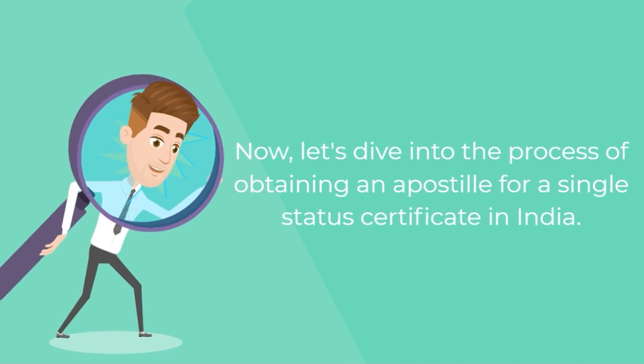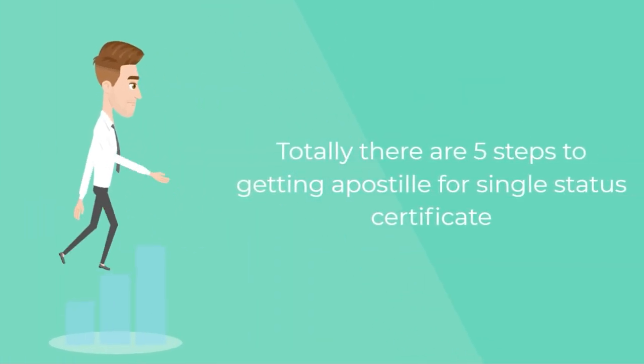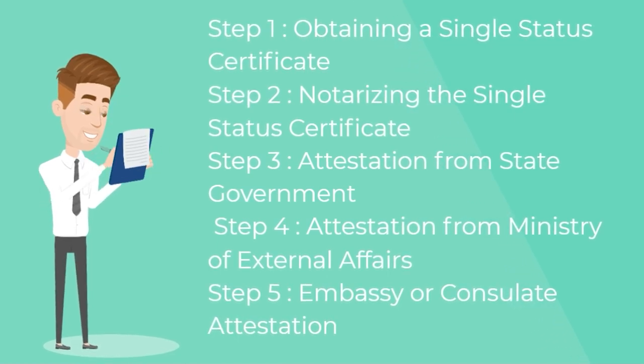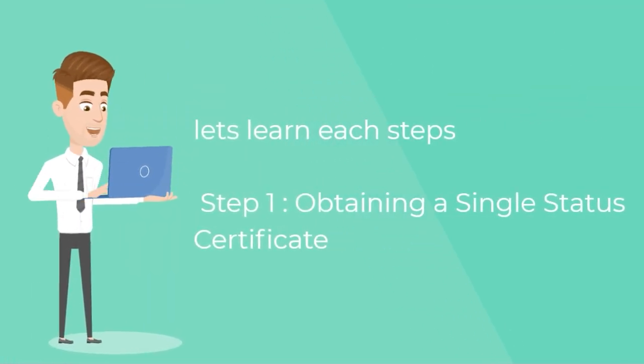For obtaining an apostille for a single status certificate in India, there are five steps in total. Step one: obtaining a single status certificate. Step two: notarizing the single status certificate. Step three: attestation from the state government. Step four: attestation from the Ministry of External Affairs. Step five: embassy or consulate attestation. Let's learn each step.